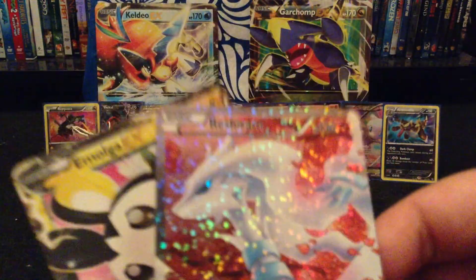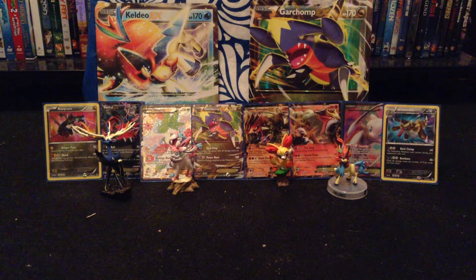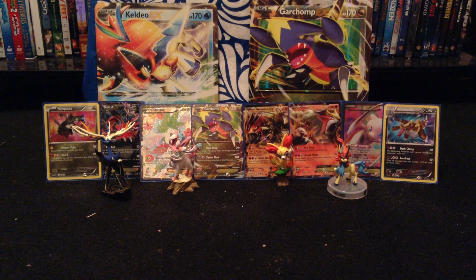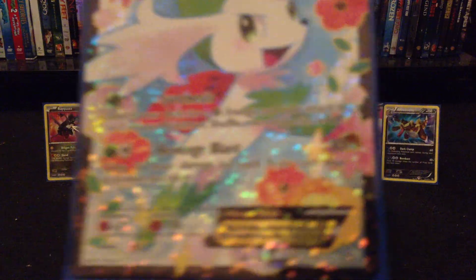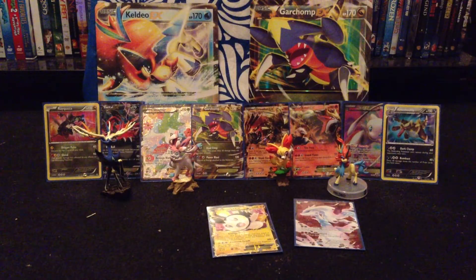I'm going to put them in the sleeves now because I was in my mom's car when I pulled these. As you can see in the background, I do have all the EXs and also the two Shinies I have — the Shiny Requeza on the very left and the Crocodile Shiny on the very right. I do have two Full Arts: the Shaman EX and the Mew EX. These two are the ones I pulled out. I also have another Shaman EX right here, but I already have one in the back.